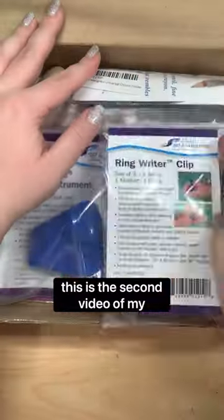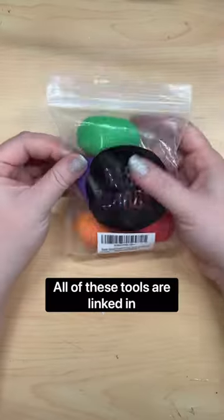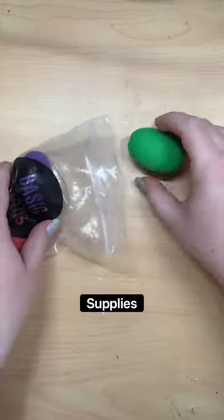Hello everyone, today is the second video of my series of testing out tools for disabled artists. All of these tools are linked in my bio under art supplies I recommend.